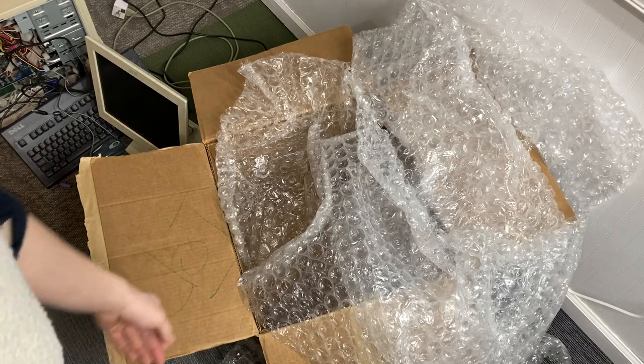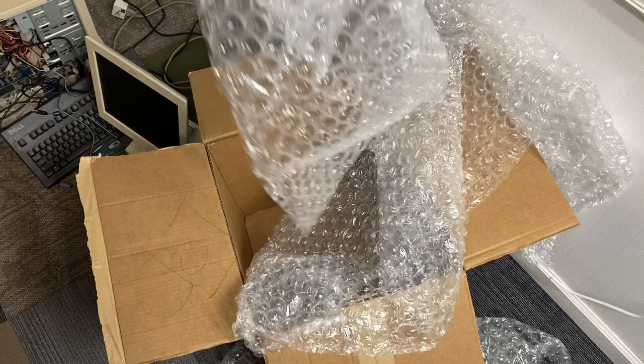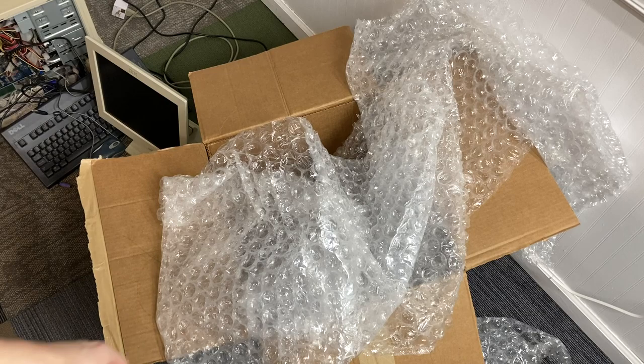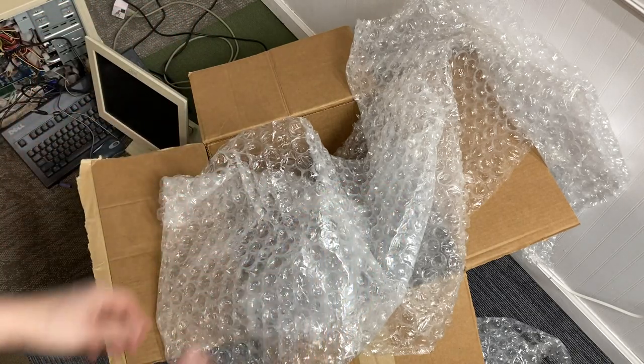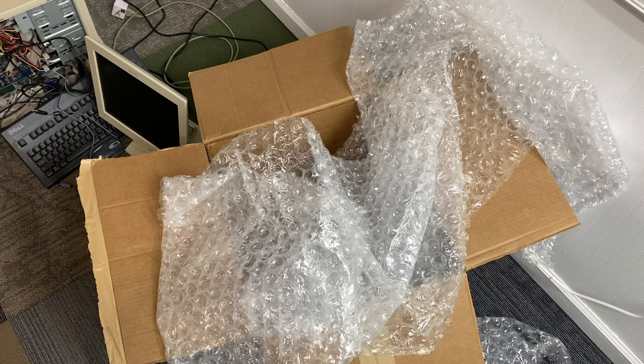For the sake of documentation, this was the layer of bubble wrap that was on the bottom — so one layer of bubbles, which may as well be nothing — and one layer on the sides, on the front, on the top, two layers on the top I think. And that's it, which is not nearly enough for an iMac like this. We'll see if it made it in one piece or not.